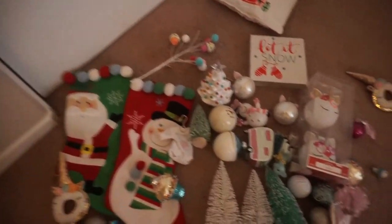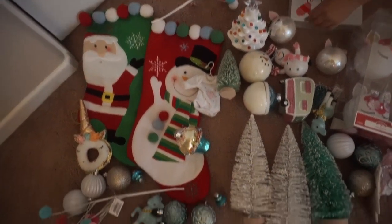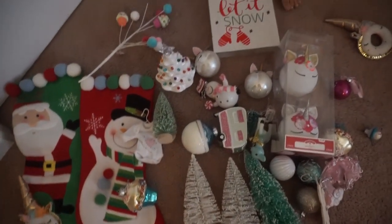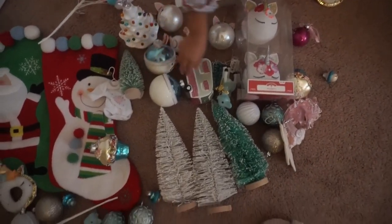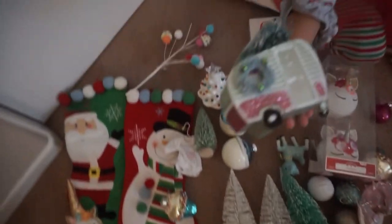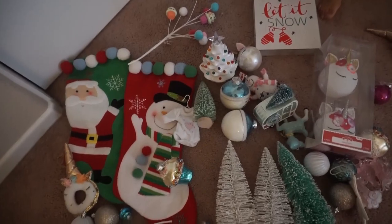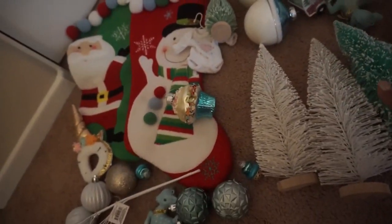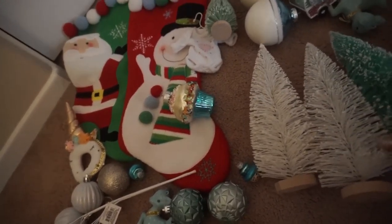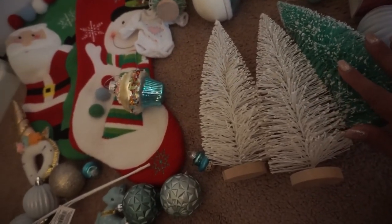For her room it's a lot of pinks, blues, lighter colors — kind of to go with her unicorn theme. She has a cute little pillow from the Target dollar spot. My son's stuff was all from Walmart, but we actually picked up some things at Walmart this year too. The rest of the ornaments were from Michael's last year, and these are bottle brush trees I've picked up over the years from the Target dollar spot.